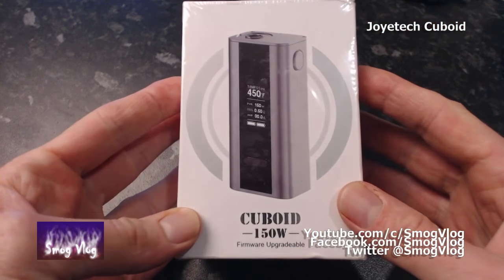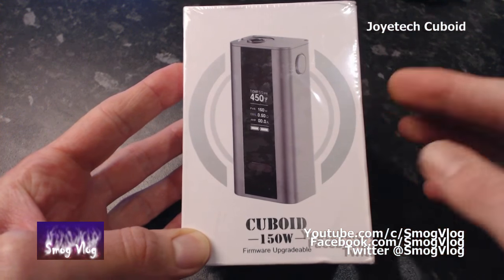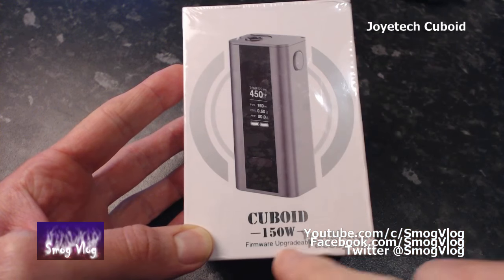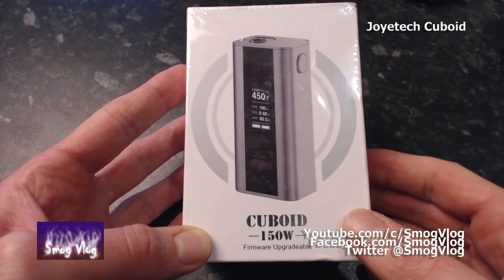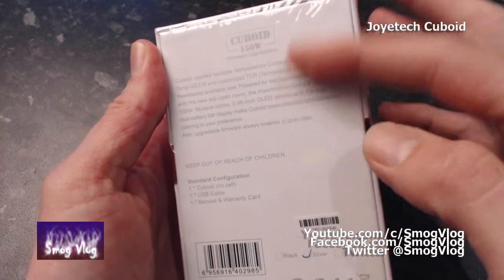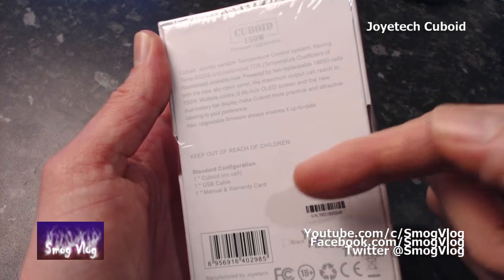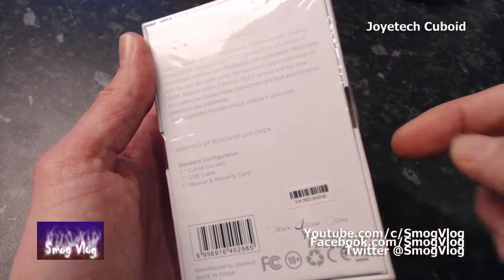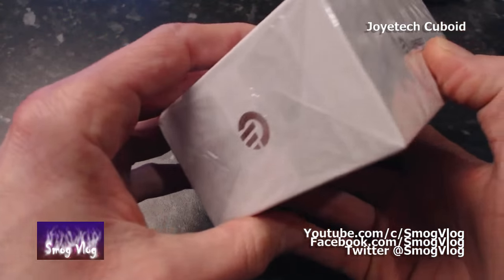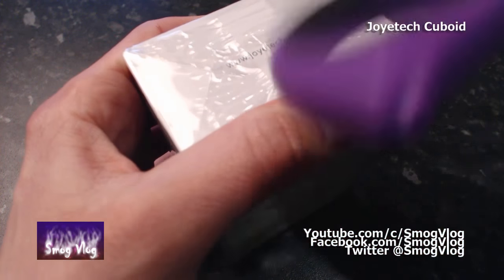Let's unbox the Cuboid 150 watts — air quotes on that. Looking at the box, you've got a picture of the device there, Cuboid 150 watts, also note firmware upgradable. Coming around the back, some blurb about the device itself. It contains the Cuboid, no batteries, USB cable, manual and warranty card. Color options: black, silver and grey — which is silver. Also Joyetech, not the joystick manufacturer of the 80s, but the e-cigarette company of now.